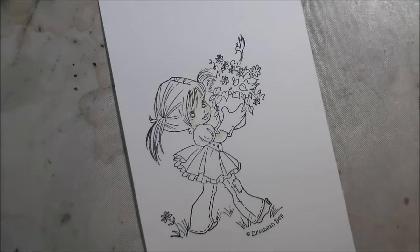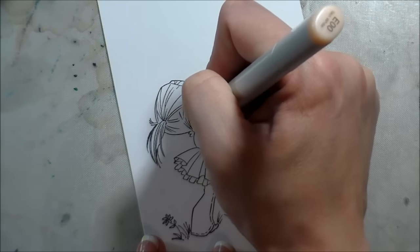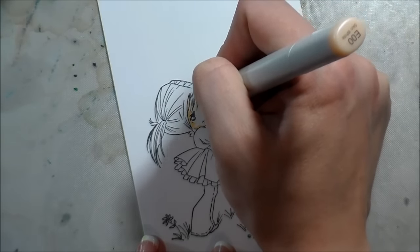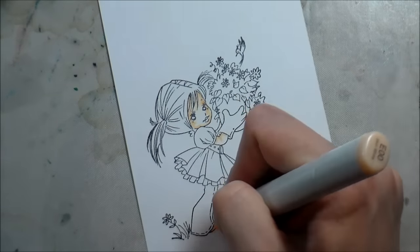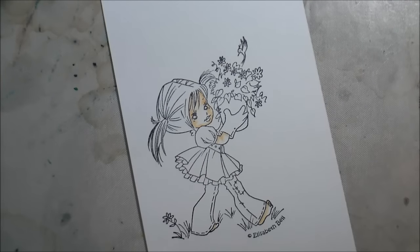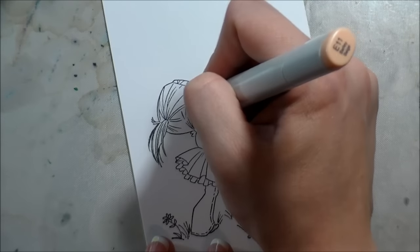So here I'm just starting off with her skin tone. That's usually where I start first — that's just what I've gotten in the habit of. There's no right or wrong way to start your image, whatever works for you. I start with my lightest tones, lay down my shadows, and then work out to my darkest color.